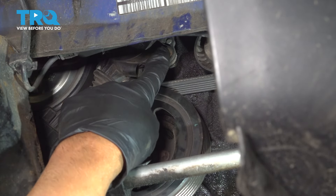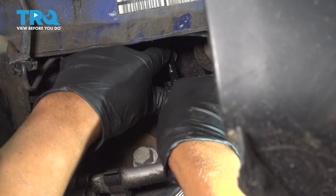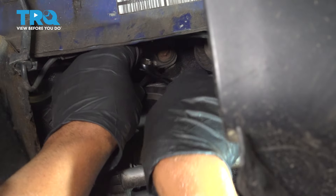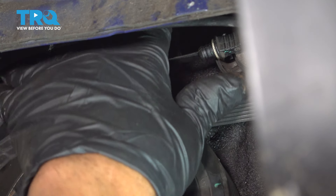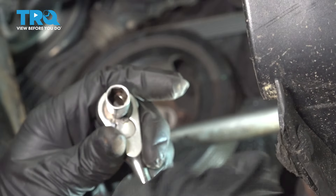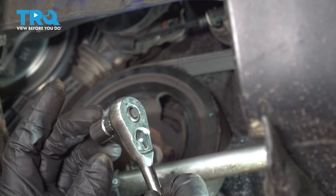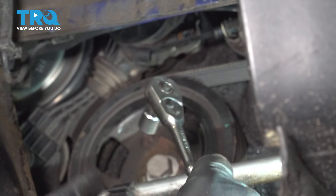Now there's three bolts holding this tensioner on. You wanna use a 10-millimeter wrench — you can at least get the lower one. Loosen that up. You can use a ratchet wrench if you can fit in there, and pull that bolt out. There's two others on top. Try to get in there with the wrench. If you have a 10-millimeter socket that's very short, you might be able to get up in there. There is a special tool you can use, but if you just have basic tools that are a little bit shorter, you'll be able to get those upper two bolts out.